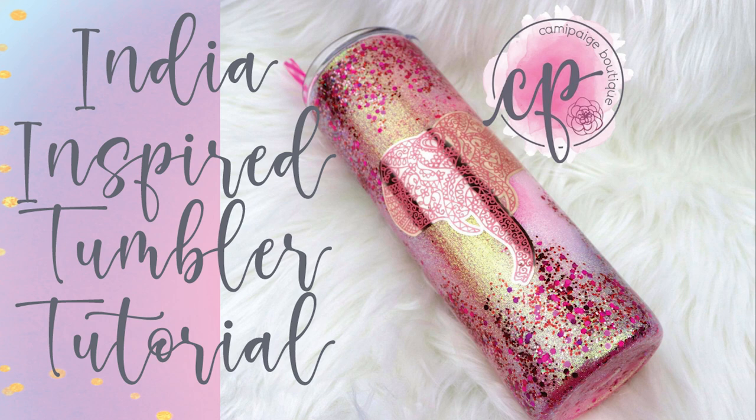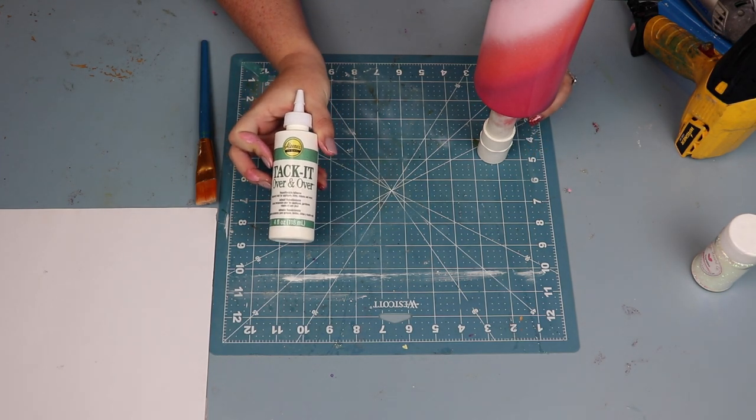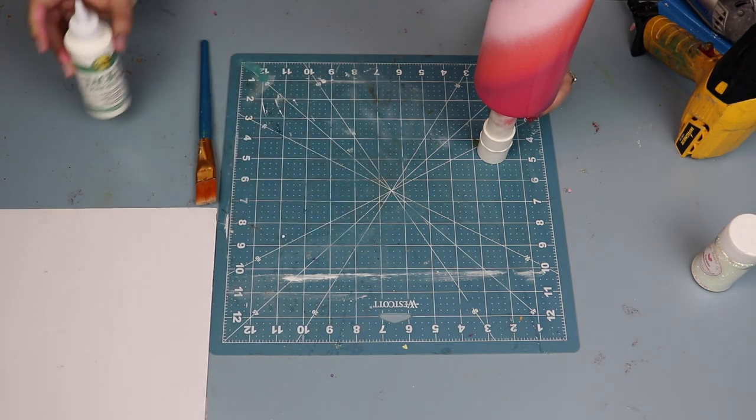As always all the materials I'll be using will be linked below in the description and there might be a snazzy coupon code to save you some coin if you're interested. So without further ado let's go ahead and get started. This is a 30 ounce skinny from Craft Haven and I prepped it, took it outside and spray painted it in a swirl pattern.